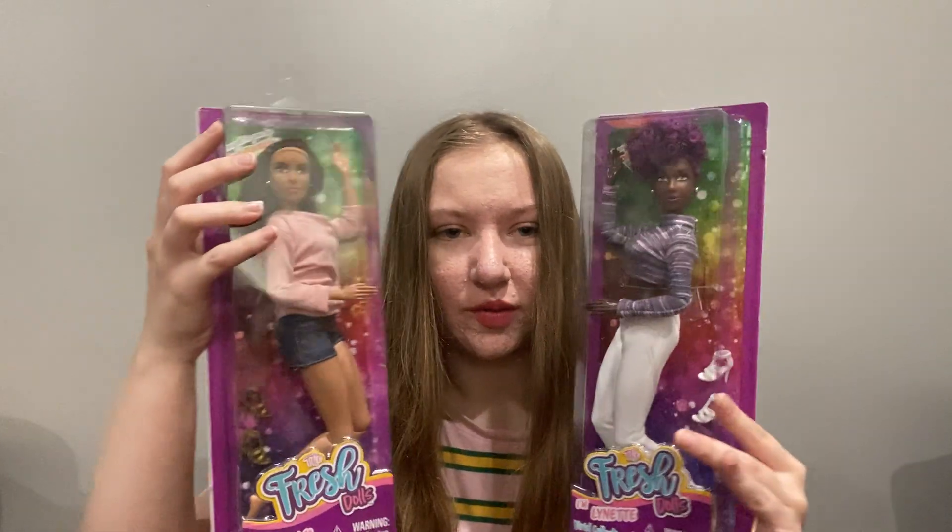Hi, I'm MactaCab and today I'm going to be unboxing two dolls. This is one, this is the other. They're fresh dolls and I'm going to be unboxing them.